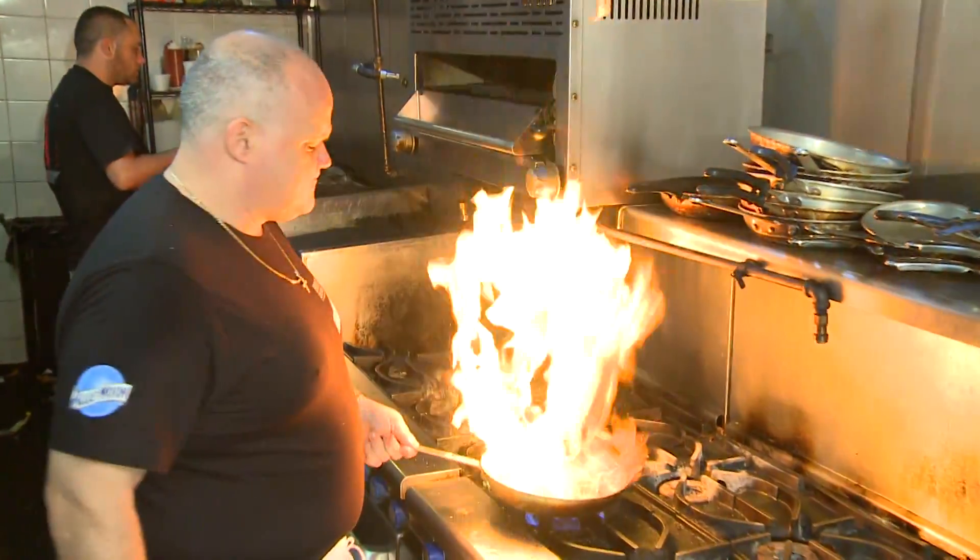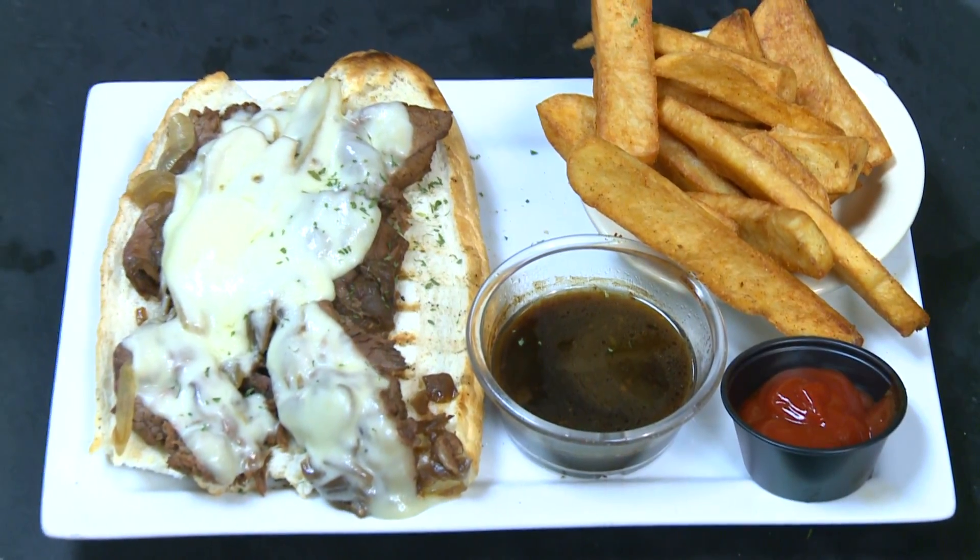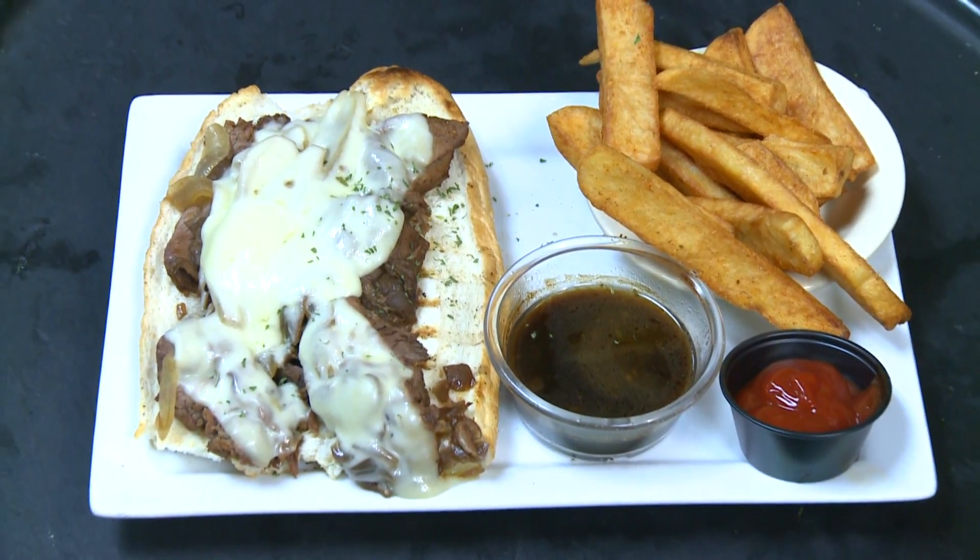But don't deny yourself the privilege of trying one of Chef Angiolucci's outstanding entrees for lunch or dinner, like the Brogues Dublin Dip featuring hot roast beef smothered with provolone cheese and a side of au jus.